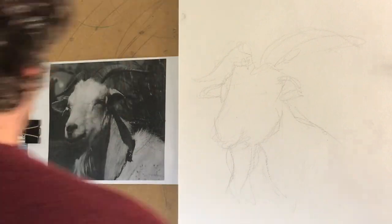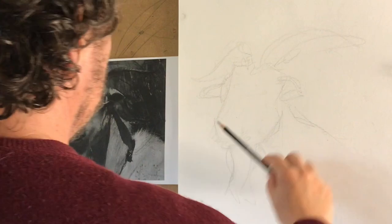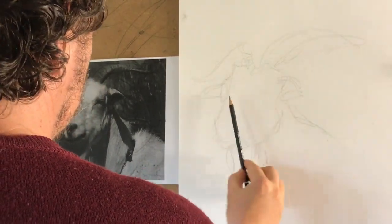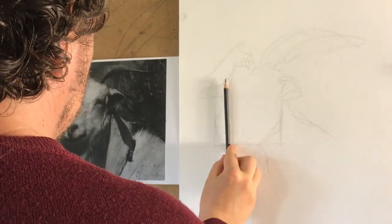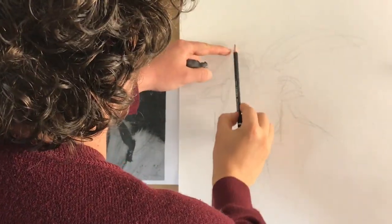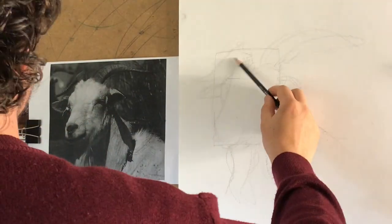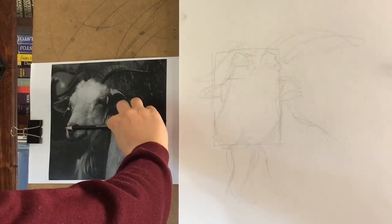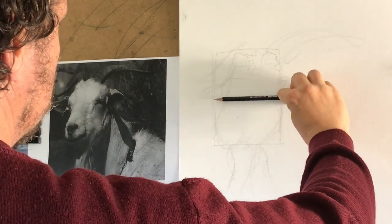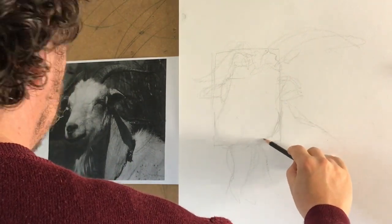Sometimes I simply draw the energy, but other times I scribble like this and then I look at the proportions, which are very, very important. Width against height — you see the height is one and a half the width. So the general proportions are the most important things.